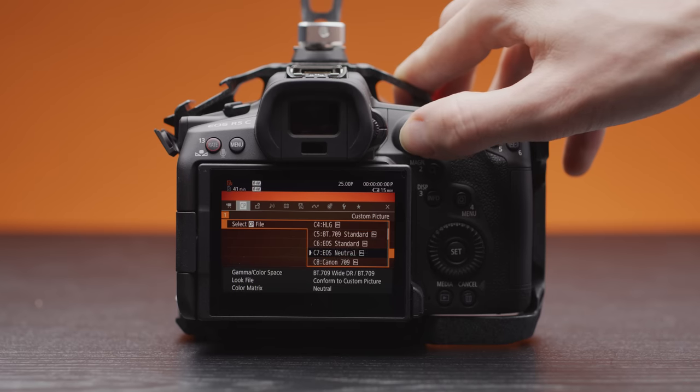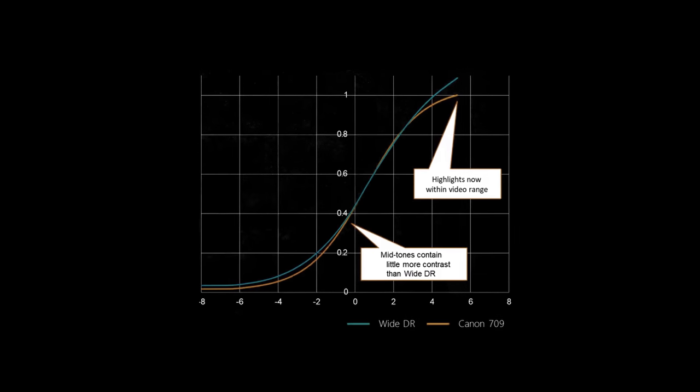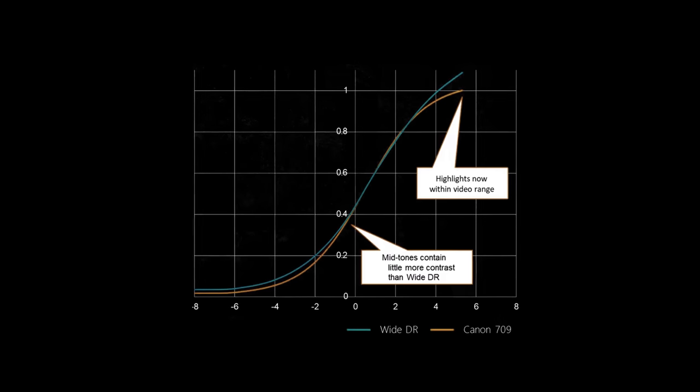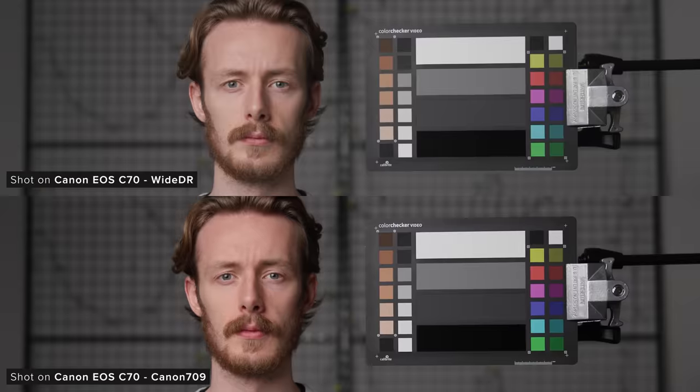Canon has also added a new custom picture profile called Canon 709, which was first added to the C70. This uses the Canon 709 gamma curve paired with the neutral colour matrix. If we look at the curve of this new profile compared to YDR, we can see that with Canon 709 there is more contrast in the midtones, with them rolling off towards the shadows more. We can also see the highlights holding a little more saturation than the YDR clip, however the highlights aren't handled quite as nicely as they are with YDR. You can see the whites being pulled down in the Canon 709 clip, which results in the highlights looking a bit worse than the YDR clip.